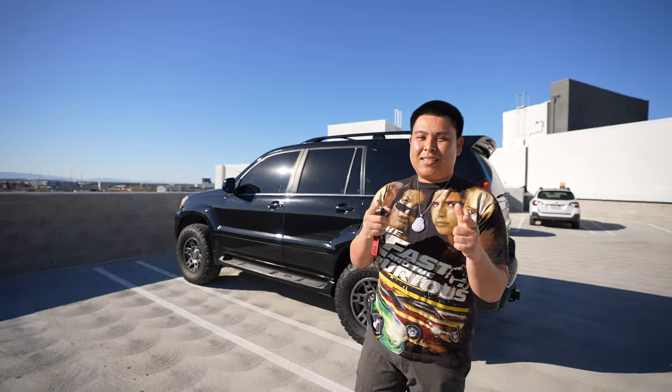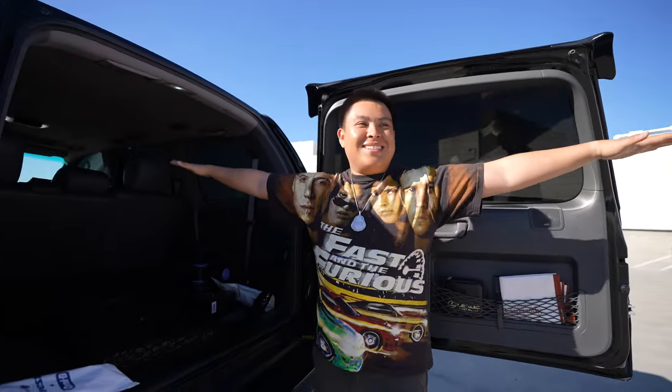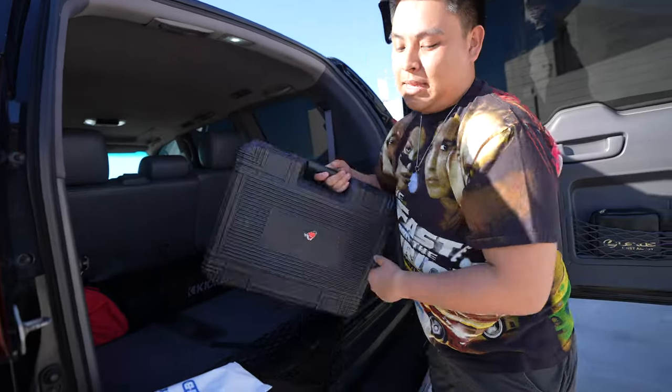Alright, let's see how this thing fits in the trunk. Letty's just staring at me. What about Dom? Anyways, we gotta clean some of this stuff out.